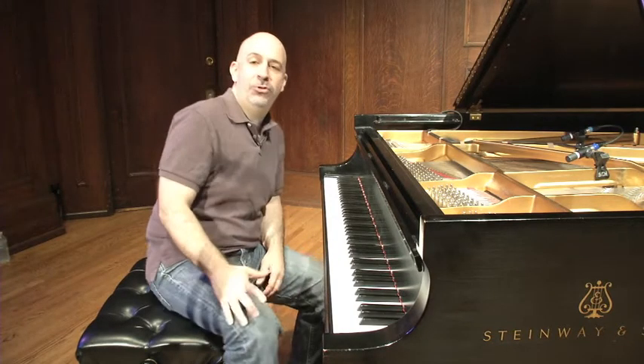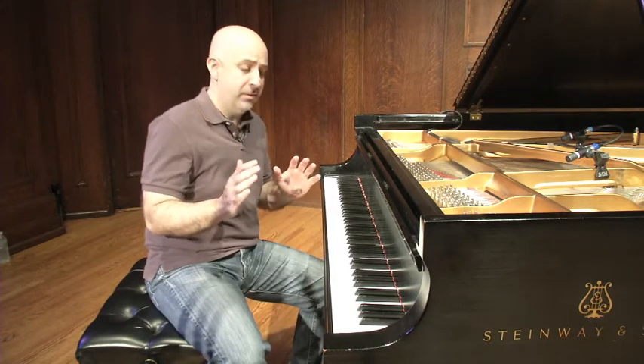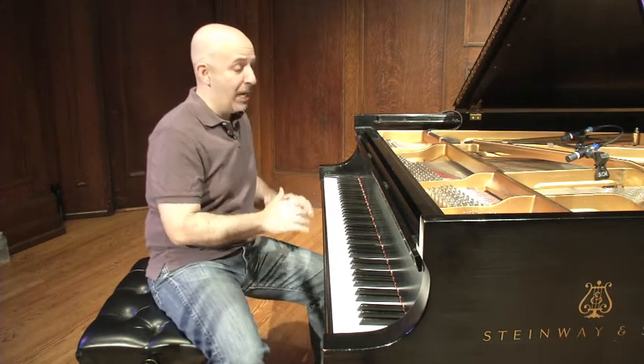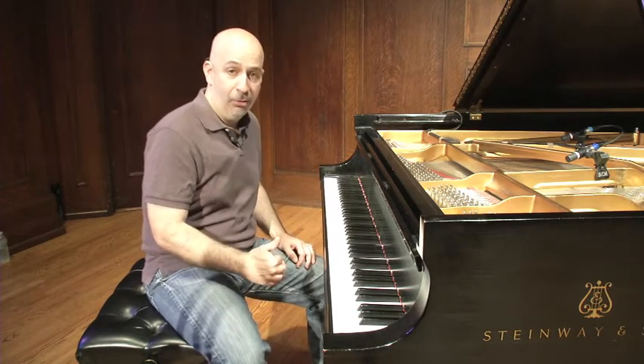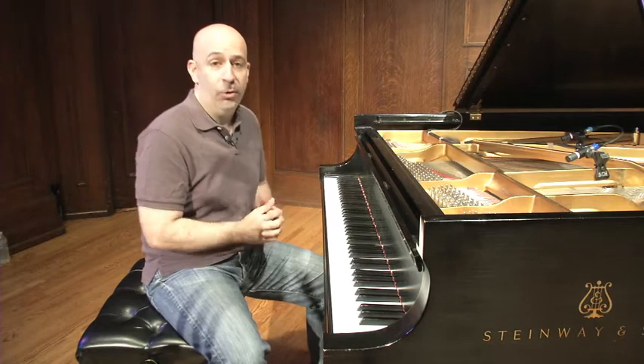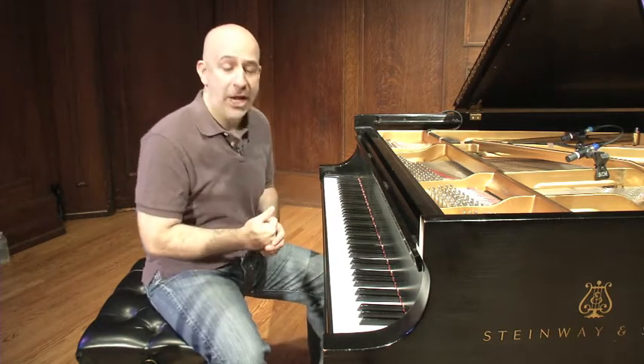Hey everybody, I'm Peter Martin, coming to you from Sheldon Concert Hall in St. Louis, Missouri — one of my favorite places, favorite stages, favorite pianos to play anywhere. I'm so excited today to be talking about groove and swing, which are two of my favorite things to interact with in this music that we call jazz.